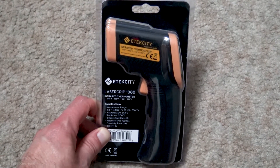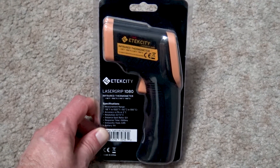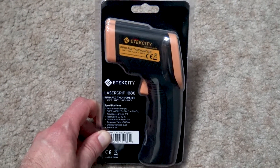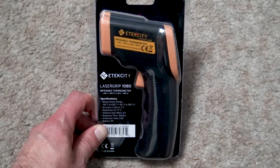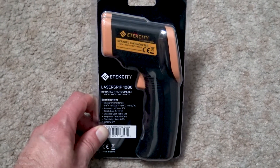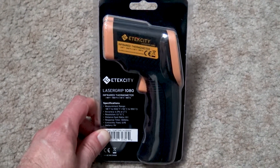Hey guys, look what I got — that's right, I got the e-tech city laser grip 1080 infrared thermometer. In this video we're going to unpackage it, do some quick demos, and then I'm going to tell you exactly how I feel about it — brutal honesty like always.